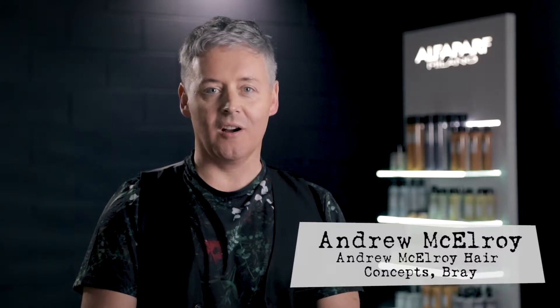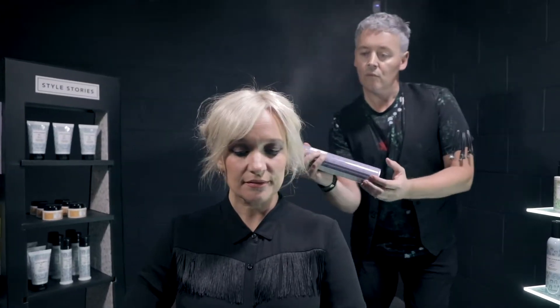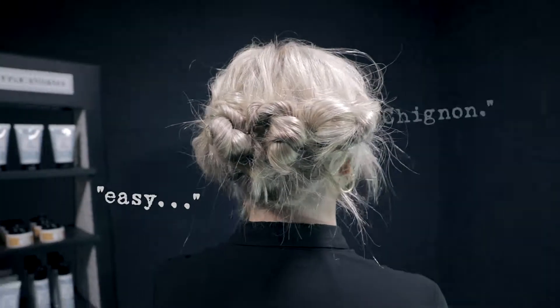Hi, I'm Andrew McElroy, owner of Andrew McElroy Hair Concepts in County Wicklow and I'm one of the Alpha Park Milano stylists. Today I'm going to show you how to create a quick and easy chignon.